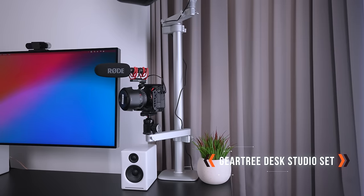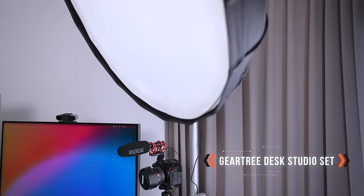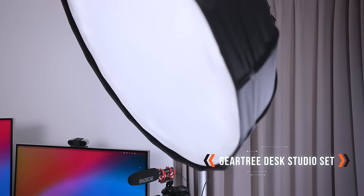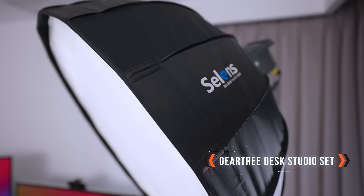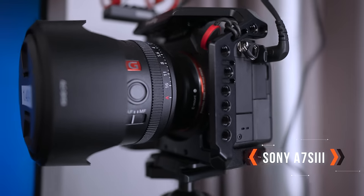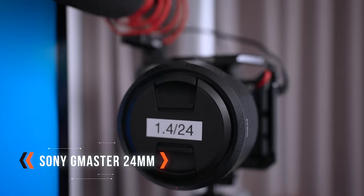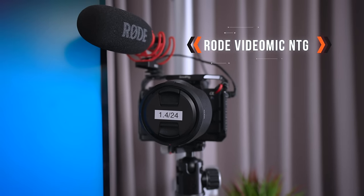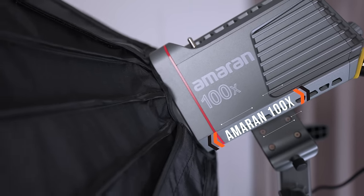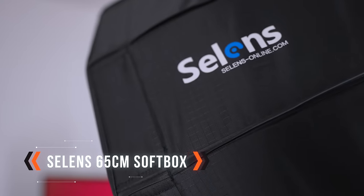Moving over to the other side of the table, I have the Falcam Gear Tree desk studio set. It has a load capacity of 40 kilograms, so it's extremely solid. I've tried cheaper desk mounts but none of them could handle the combined weight of a light, a softbox, and a camera. The camera I'm using right now is the Sony A7S III and the lens is the Sony G Master 24mm, which is perfect for talking-head videos. I also have the Rode VideoMic NTG hooked up as a backup mic.